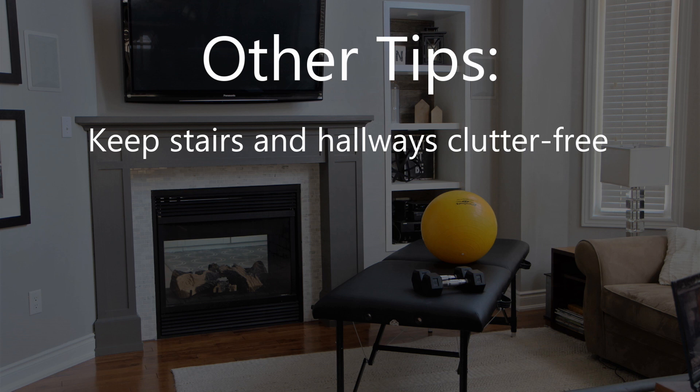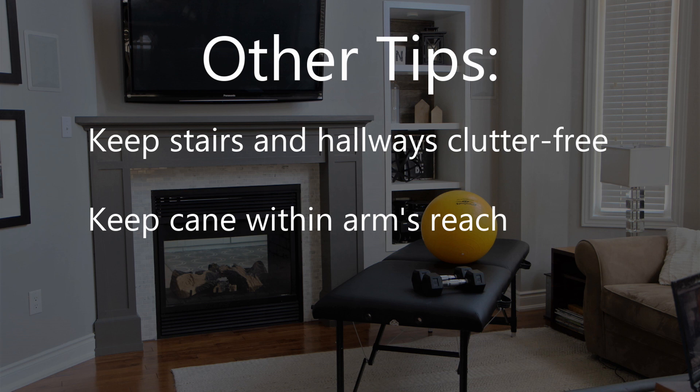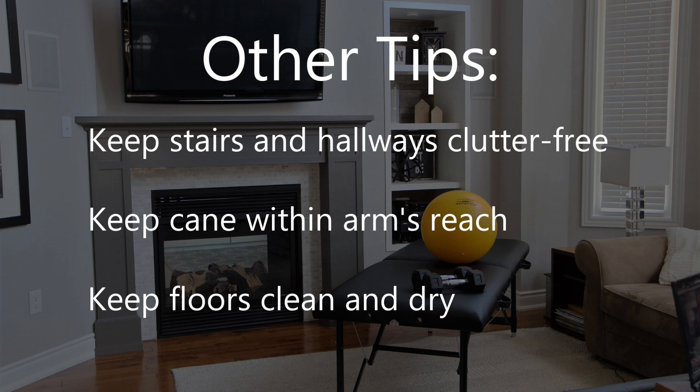Always keep stairs and hallways in your home free from clutter. When you sit down, keep your cane within arm's reach. Do your best to keep the floor clean and dry to ensure good traction.